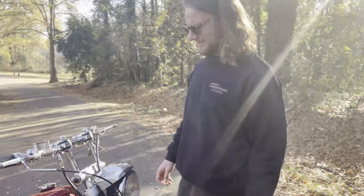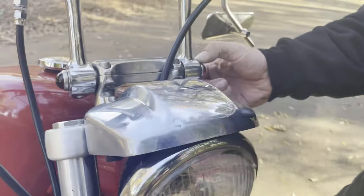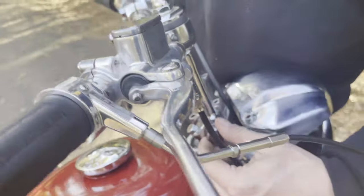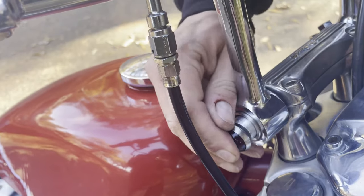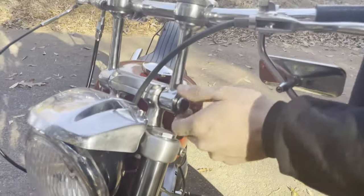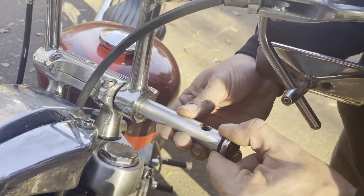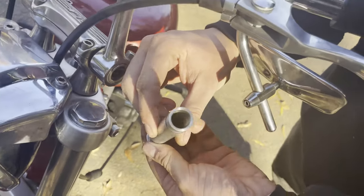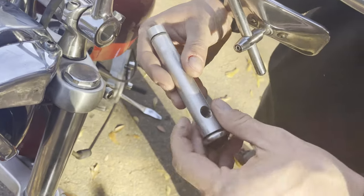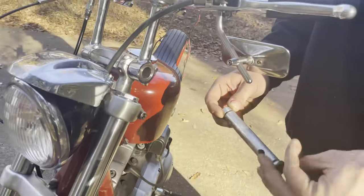I really wanted to put these Prism jewels on the ends of my bars, so on this side I made a nice little plugged end with a rubber o-ring to keep it in. On the other side there's a nice little secret pipe slash stash tube to hide whatever you'd like in there. It's actually a good spot for your registration if you wanted, but it might make it a little stinky.